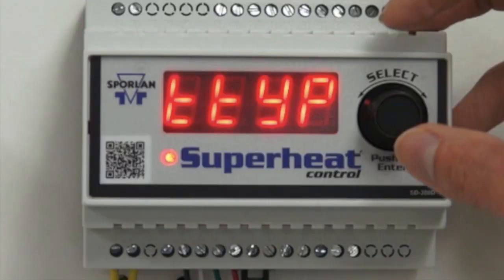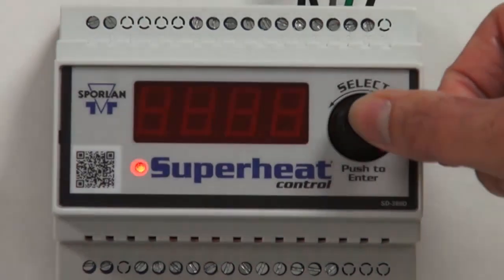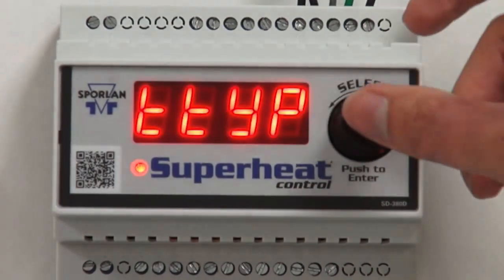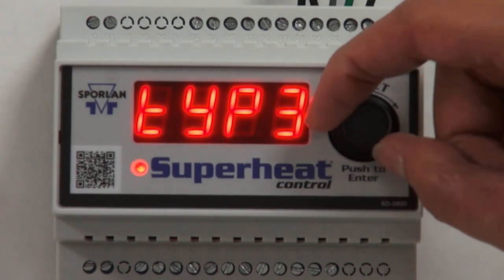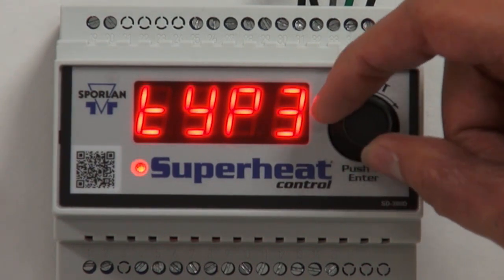Now we're setting our temperature sensor type. Select 2k, 3k, 10k, or 98.6k. The default is 3k. The display does not show the 'k' — for example, for 3k the display shows TYP3. Press the knob in to save your value.